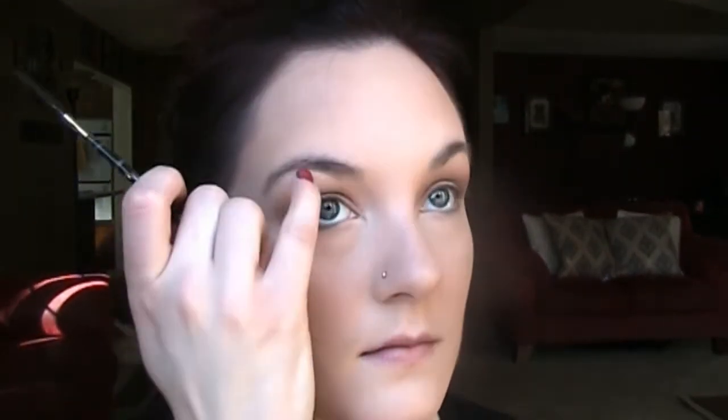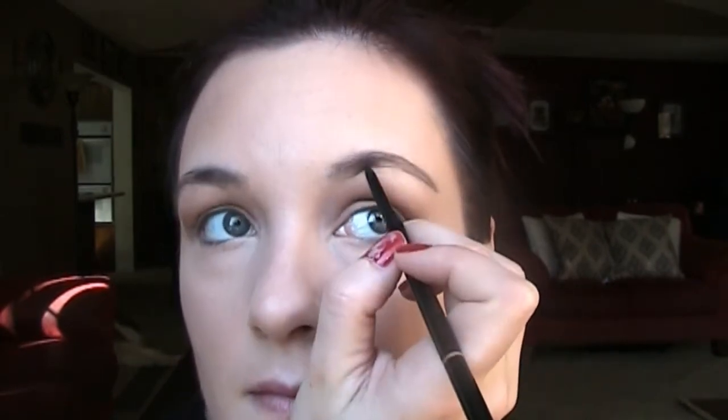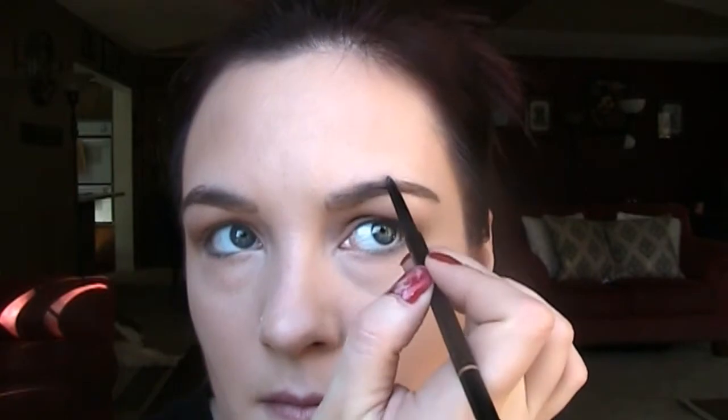Now I'm going to contour my jawline just a bit and brush through my eyebrows. I'm going to take my Anastasia Brow Wiz in Soft Brown and draw out the outer corner and darken up the outer corner of my eyebrows and kind of define the arch underneath my brows. I'll use the spoolie brush on the other end to brush through. Now I'm going to take this liner brush from Sephora and MAC Embark — Embark is just a warm brown color to bring a little bit of the red that I have in my hair into my brows — and just fill in my eyebrows. Now I'm taking Anastasia Clear Brow Gel and just setting my brows.